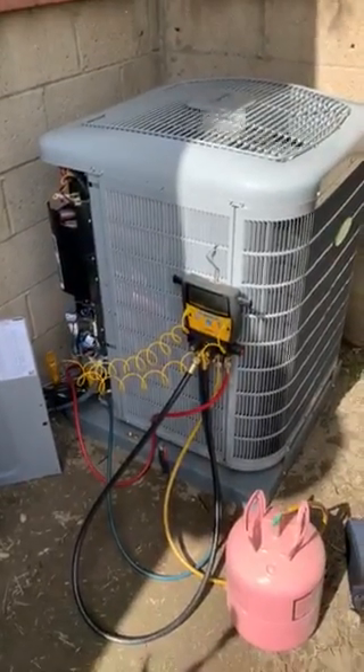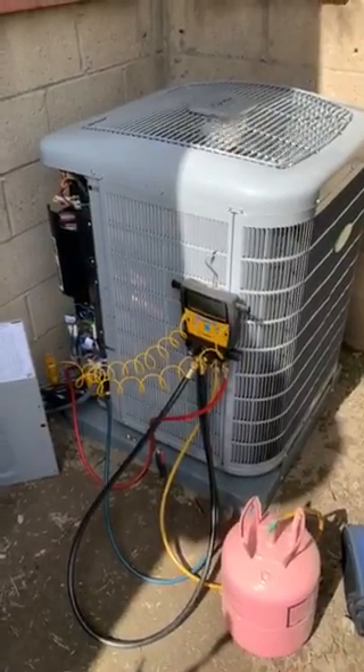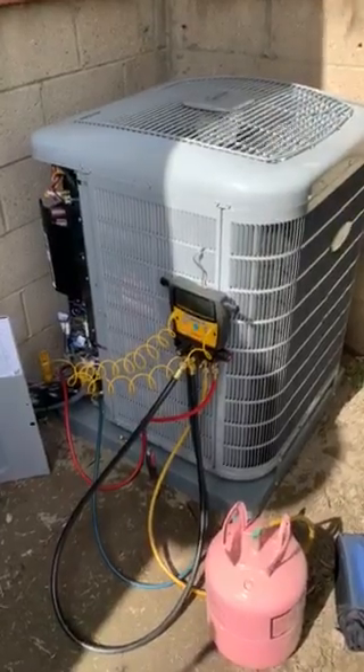This is Nick with Albert Air and I'm showing you the 3-ton 24VNA9 Infinity Carrier unit. It's up to a 19 SEER condenser.